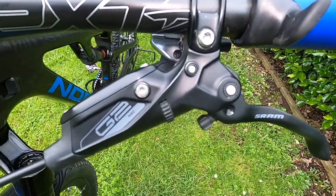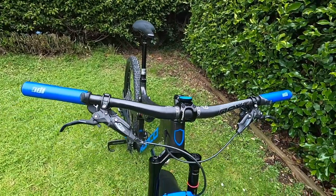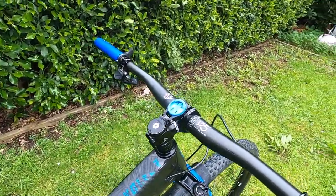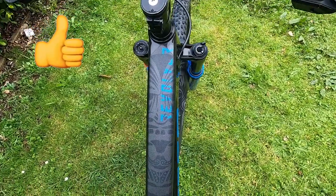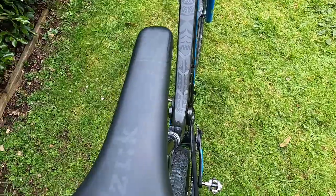We'll have no problem stopping with the SRAM G2 RSC four-piston brakes with a 180 rotor on the front and 160 on the back. In the cockpit we've got a Next Race Face bar with 20 millimeter rise, cut down to 760 millimeters, with OD silicone grips on the sides. We've got all-mountain protection on the top cover, which is very nice, and the Fizik Targa saddle.